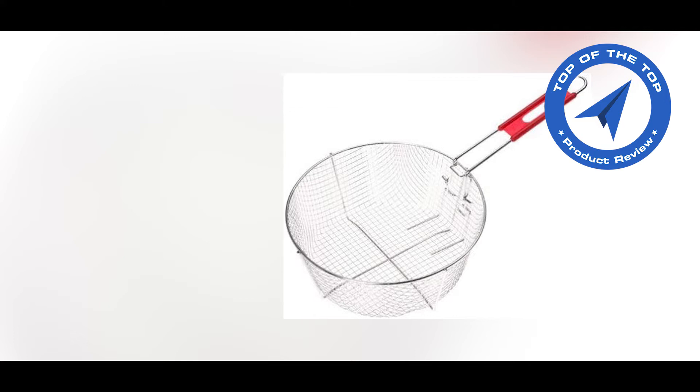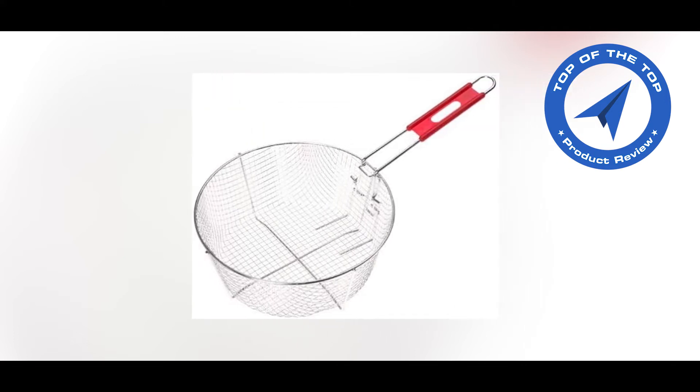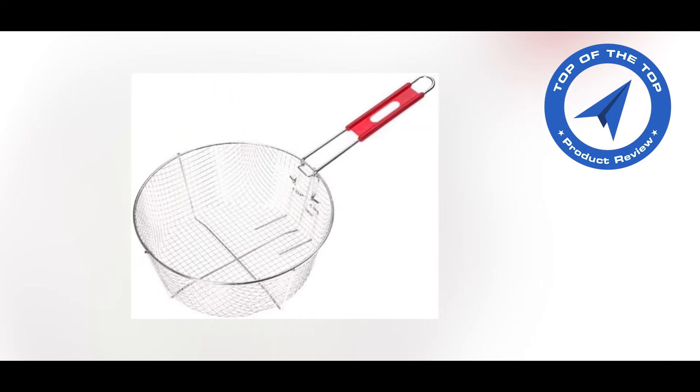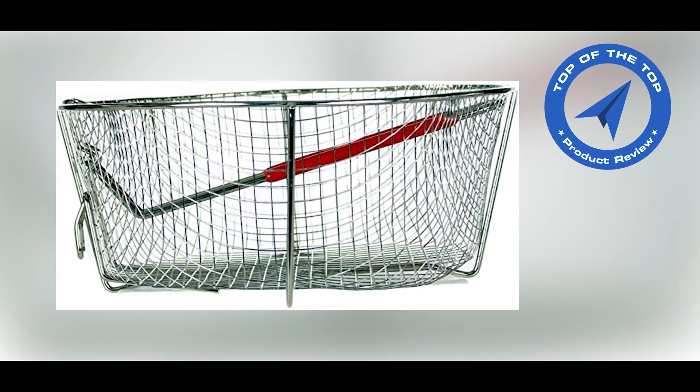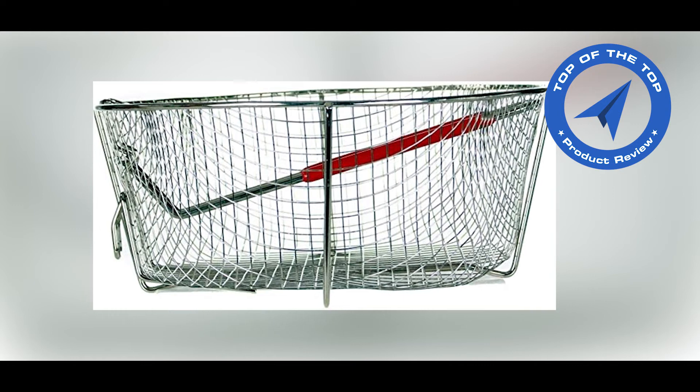Easy to store folding handle and drain hook. This deep fry basket is made in Cambodia. It's constructed of nickel plated steel with a black handle. Hand wash with stiff brush.